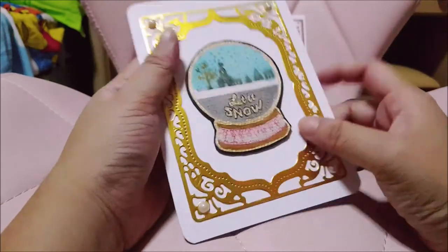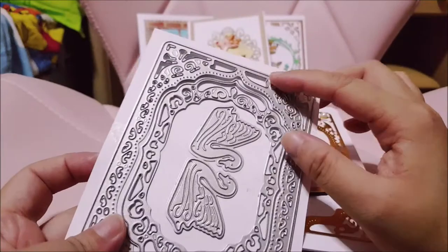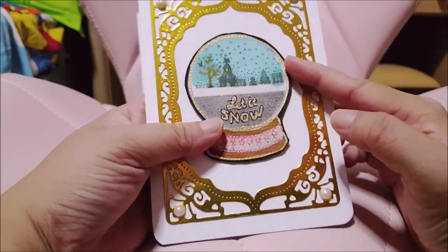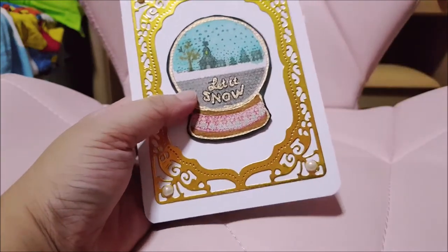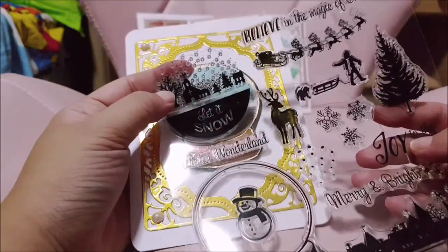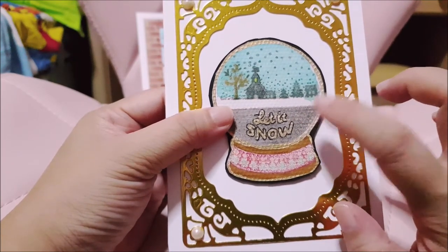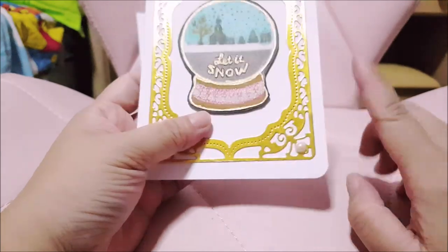The final card I made uses one of my favorite dies from Aliexpress. I made a snow globe and used gold to outline it, then fussy cut with black ink. This stamp also has a snow globe image, and I topped it up with an additional one to try to create a scene. Unfortunately, the watercolor paper doesn't really work well with the stamp — it creates some unwanted texture — so probably next time I'll just use normal cardstock.